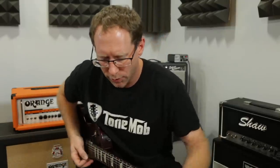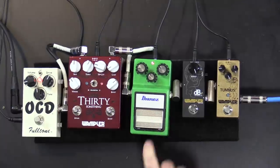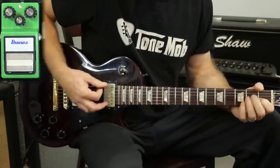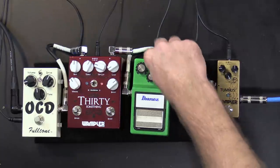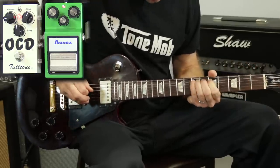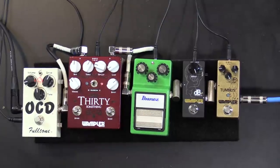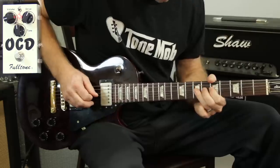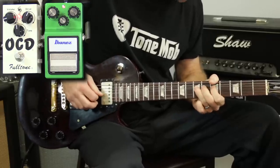Now let's go into the Tube Screamer. The way I'm setting this up, I've got the drive backed way off — almost nine o'clock or so. The sound of just the Tube Screamer with drive almost all the way down still clips a little bit. So that's the flavor of the Tube Screamer. Now let's turn that on with the OCD — and then without it, just the OCD — and with the Tube Screamer.